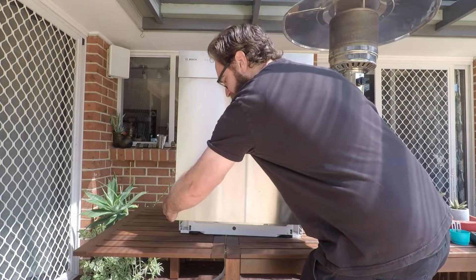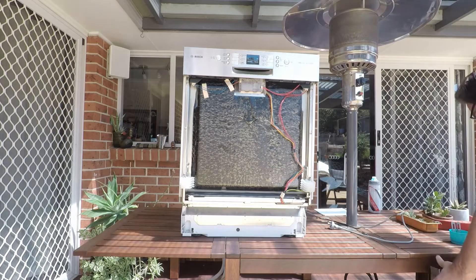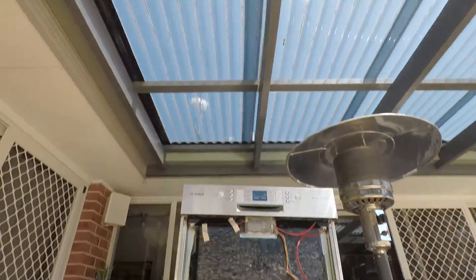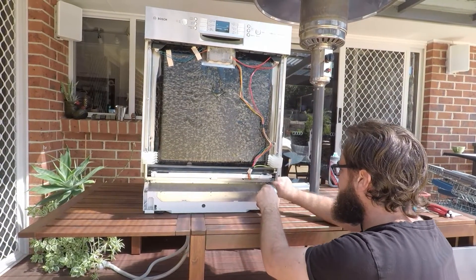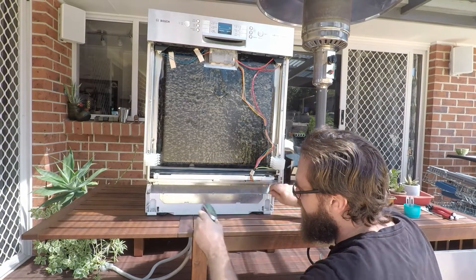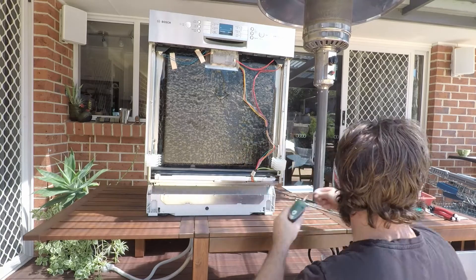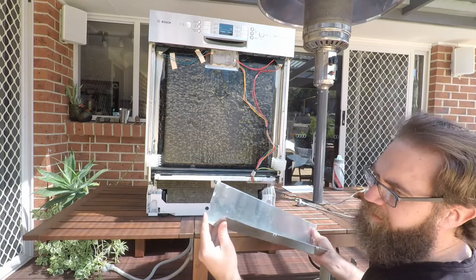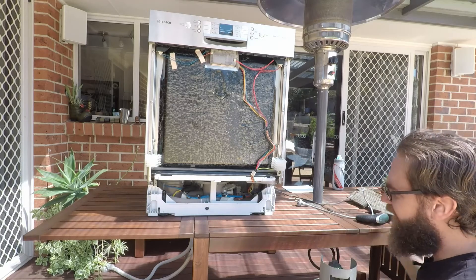Once they're out, close the door back up, grab around the bottom at the sides, and just pull outwards. You'll now have access to the screws at the bottom — again they're Torx T15s — so remove those and then you can just pull the base plate out. Just be careful because it is pretty sharp. Remove the sound deadening material and now you've got access underneath.